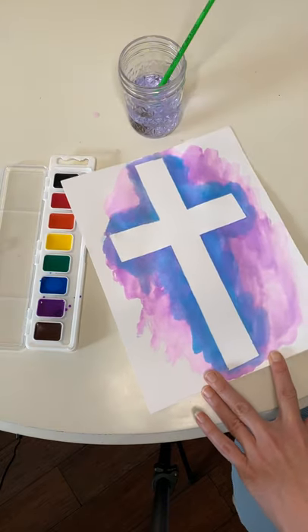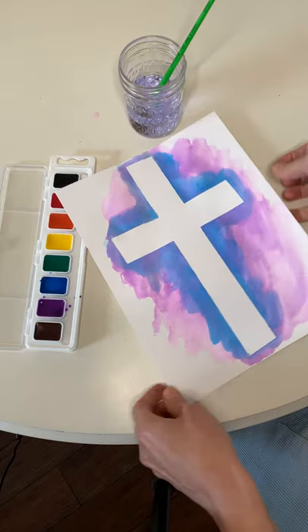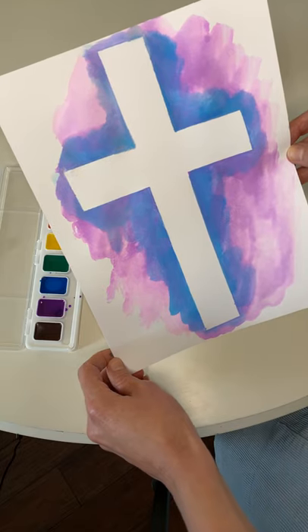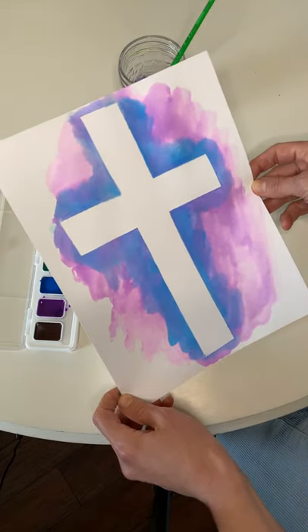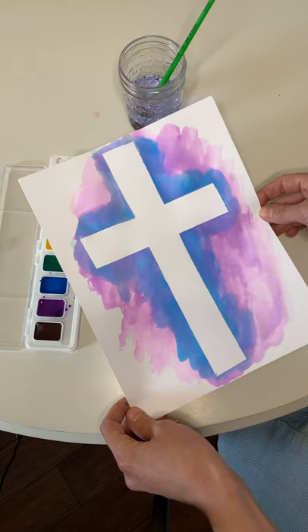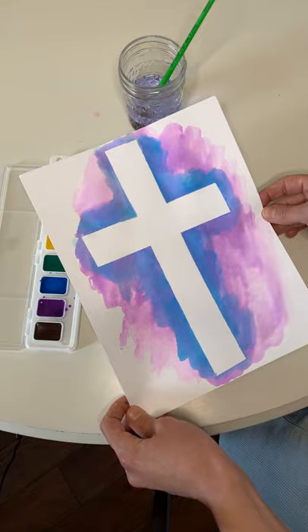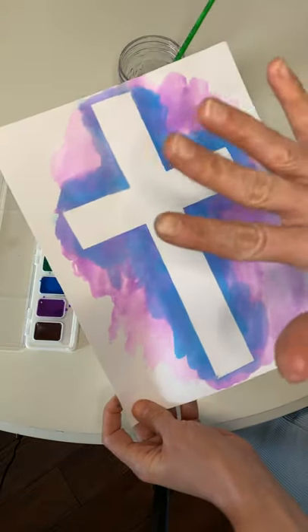And there you have it, everyone. It's a beautiful Easter cross. I hope you guys do this too and hang it on your fridge and celebrate Jesus' love for you. Miss B loves you and Jesus loves you most of all. Bye-bye.